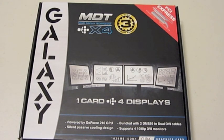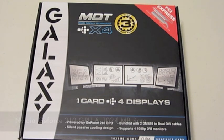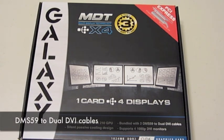The Galaxy MDT X4 is specifically designed for business power users. This card is powered by the NVIDIA GeForce 210 GPU with a gig of RAM. The X4 is designed to support four 1080p DVI monitors with the included pair of DMS-59 to dual DVI cables.